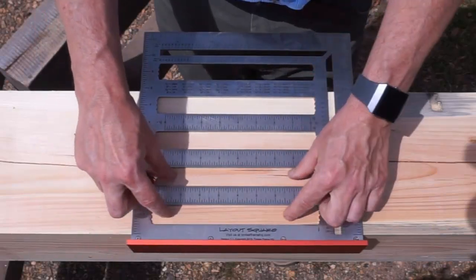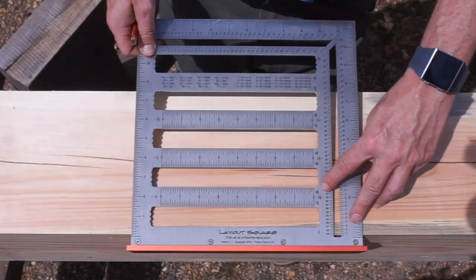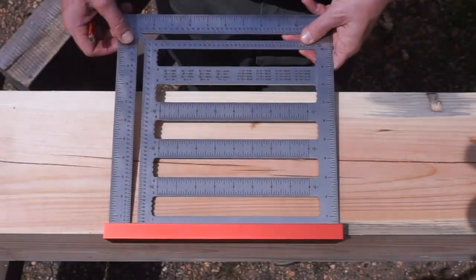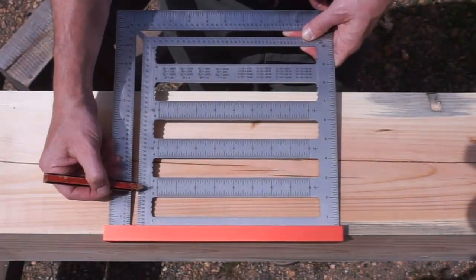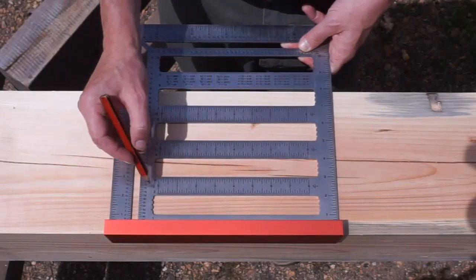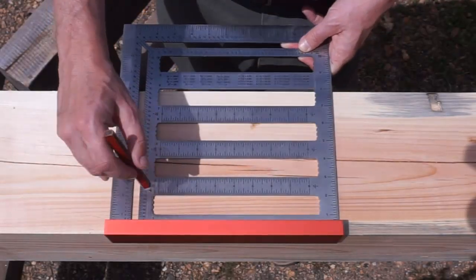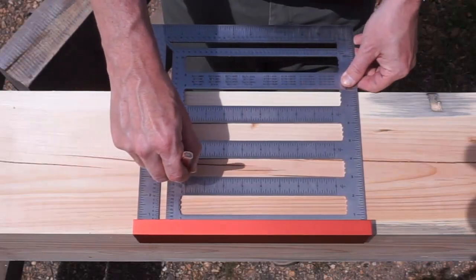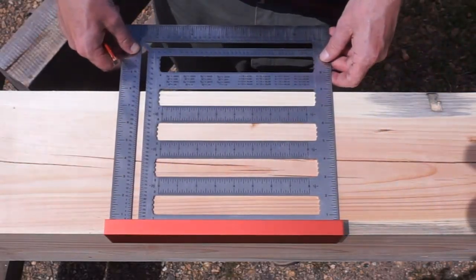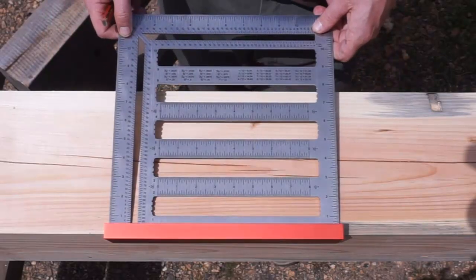Now going back to these graduations — these are set at a half an inch, an inch and a half, and two and a half inches off the base. If you flip it over, similar to the Bornemann Square, you'll see that it's one inch, two inches, and three inches. I've also included these graduations in the middle — these little notches — so that you can simply put your pencil in there and drag it across to get those quarter inches if you need to. So those are the basic features of the square. Let's get into how to use it.